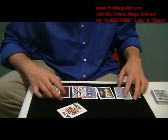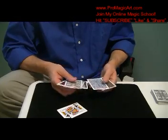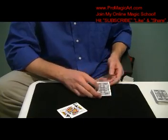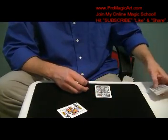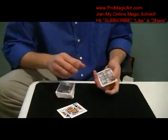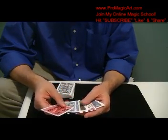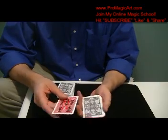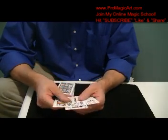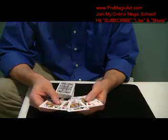There are many different ways you can do forces and things like that. What you're going to do is a packet switch. The packet switch is really simple. I'm just going to show a jinx switch. The force card — the king of clubs — will be in here. So you have nine different cards.